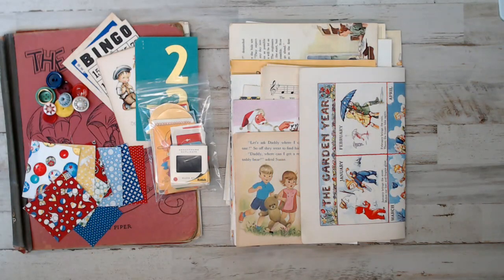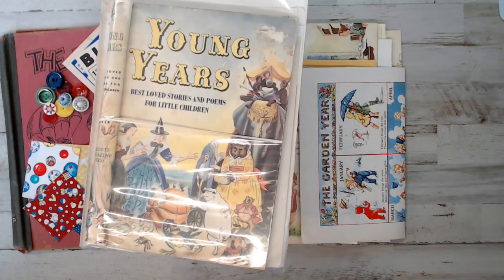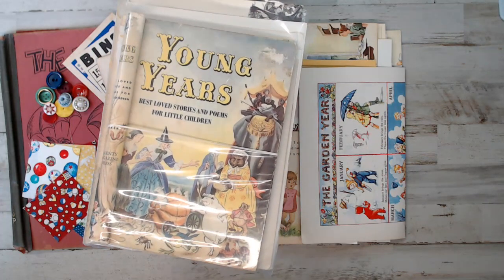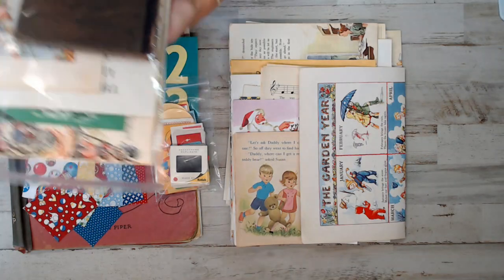Oh, this is my all-time favorite one - Young Years. I put in some beautiful pages: fables, fairy tales, all kinds of really good book pages. This one's called Young Years, and you will get that book cover. And with every book cover, I left the original papers in there as well - like the introduction and things like that.